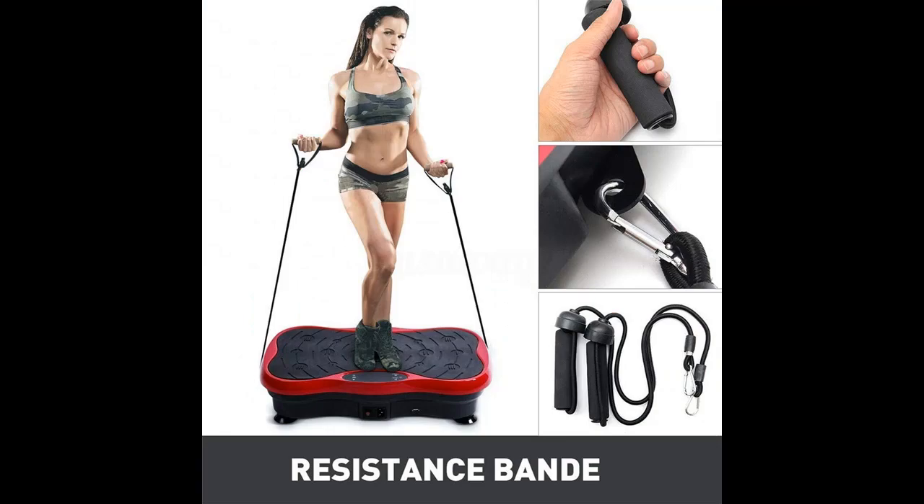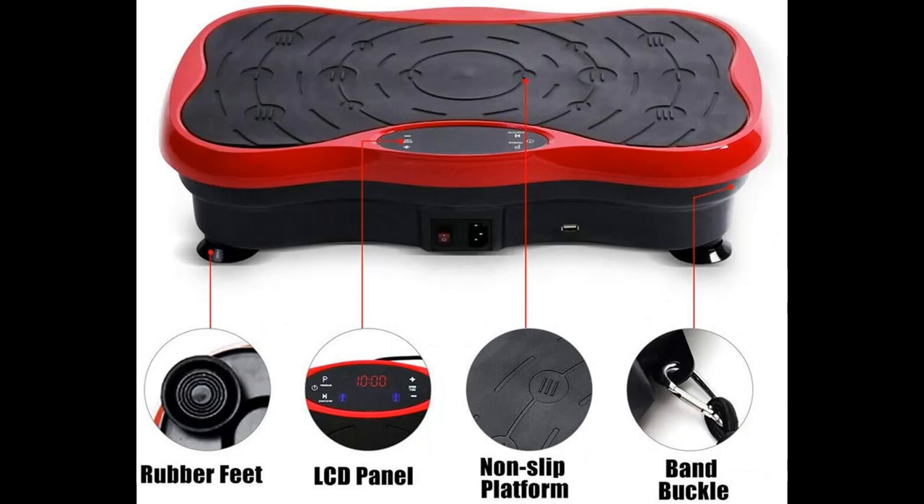Adjust the speed up to 99 levels to suit different needs. A remote easily controls the speed at the click of a button. Remarkably, 10 minutes on this vibration platform equals 1 hour in the gym.